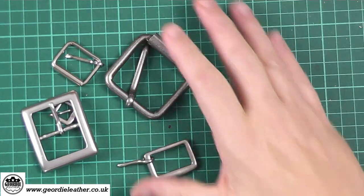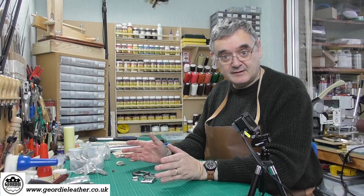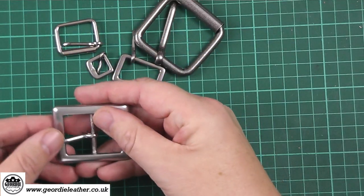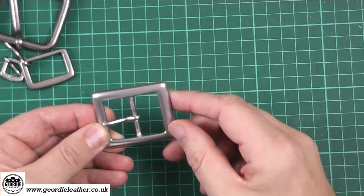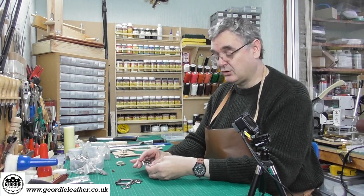If we look at the overhead cam you can see that buckles come in a wide range of sizes, shapes, colours, and finishes — there's a massive range. They're all basically the same. A buckle consists of usually, not always, but often a rectangle frame. Sometimes they're oval or round but generally rectangles are a popular shape.